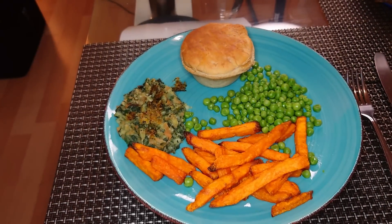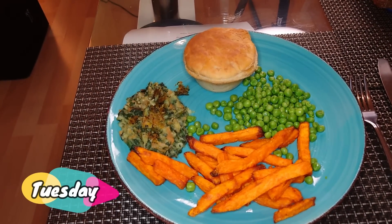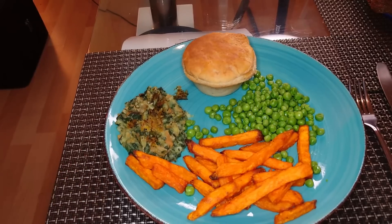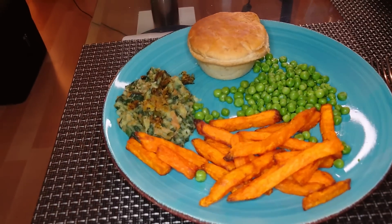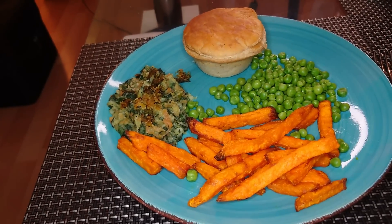Hello my darlings, it's just Tuesday once again, so here's our Tuesday's dinner, yeah there it is.